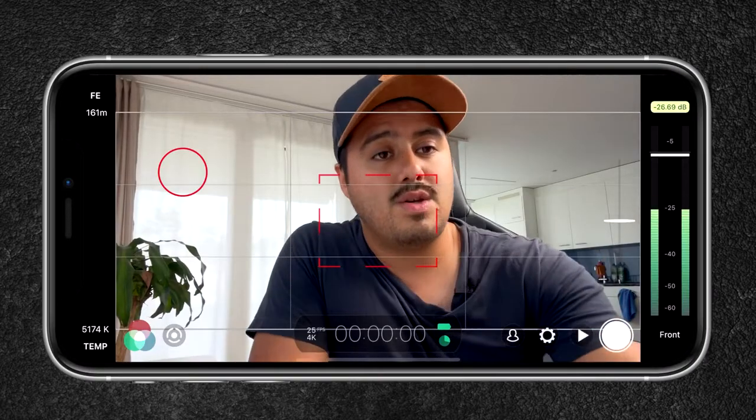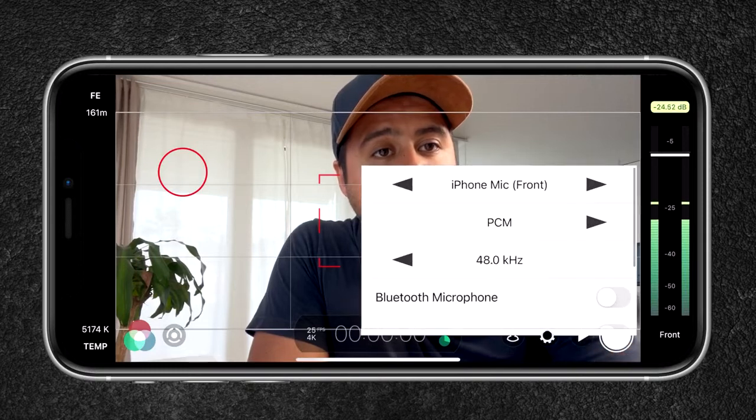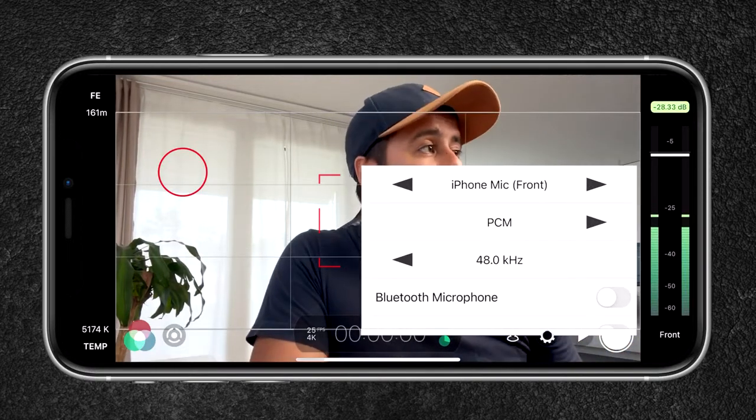If you're recording with the selfie camera, make sure to select the front microphone in the audio settings. So this is how it sounds like using the internal mic on my iPhone 12 Pro Max — that is the audio quality you get out of it. I'm quite close to the microphone and I find that using the internal mic, especially if you're recording at home, is a great option.